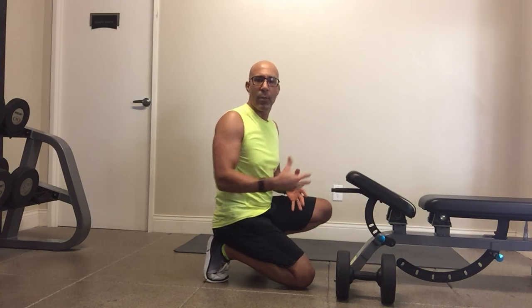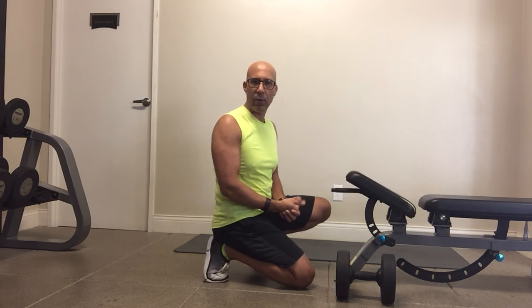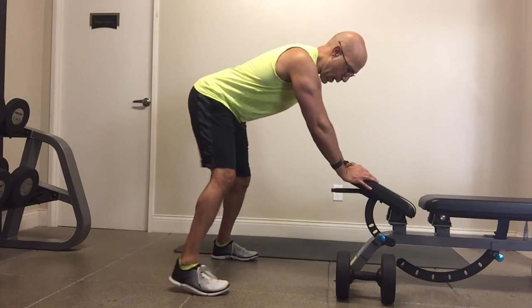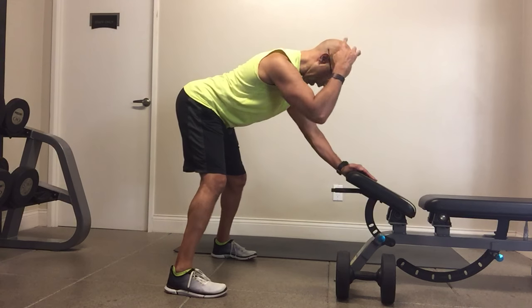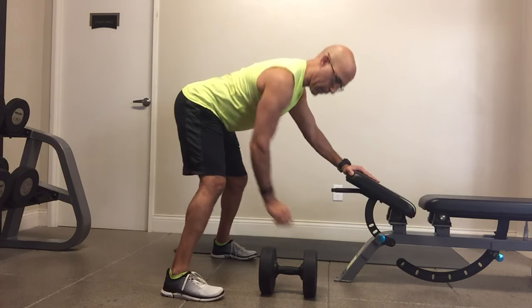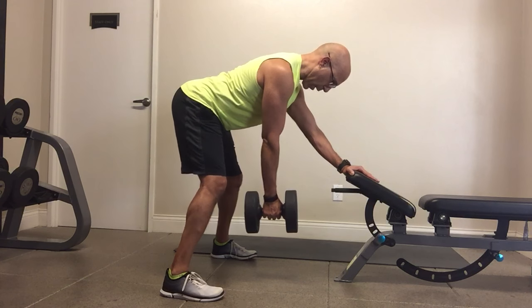Here's how it looks in the bent-over dumbbell row pattern. The range of motion is going to look much more limited, and it is, because I'm using scapula control to reinforce those optimal mechanics during my pulling pattern. First thing, I line myself up so my body is in a nice hip hinge position. The thoracic pelvic cylinder is stacked, my spine is long. I grab my dumbbell, support one hand on the bench, and now I'm set up for my row pattern.